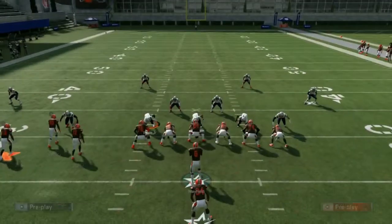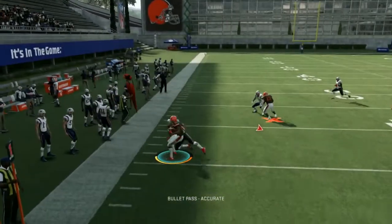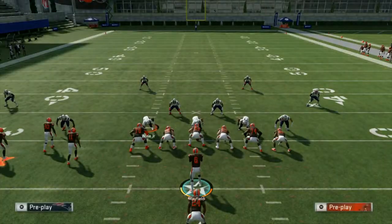First, let's look at cover four. We'll snap the ball, hit Trey right away, and make our way down the field.